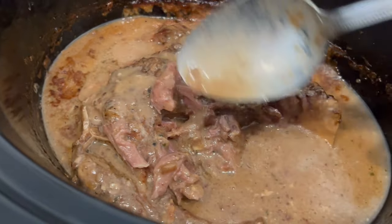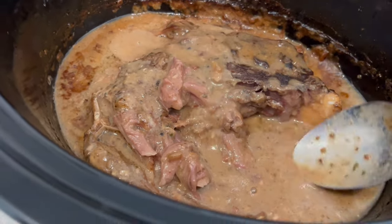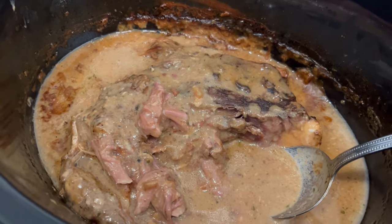You definitely don't need to add any water to a roast — it will make its own juice. So this is what we are having for dinner tonight and we will see y'all next time.